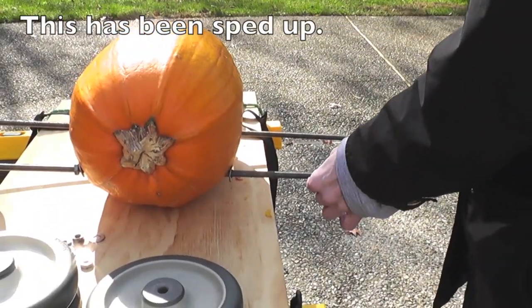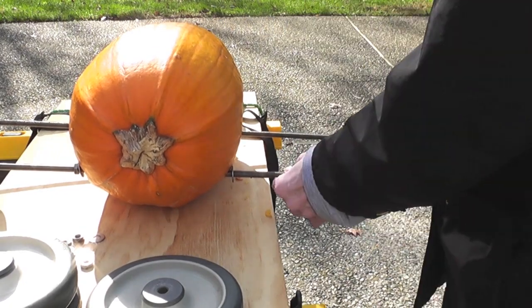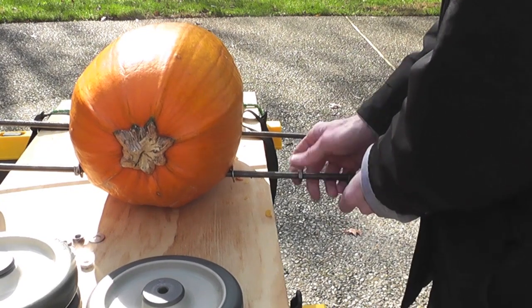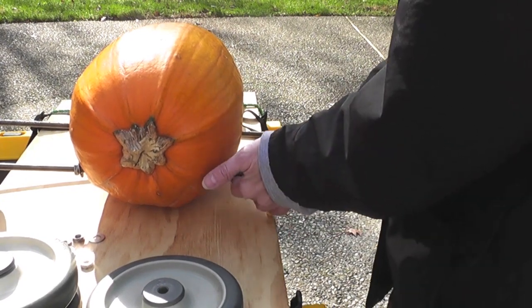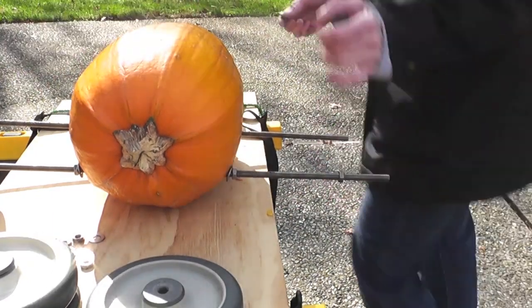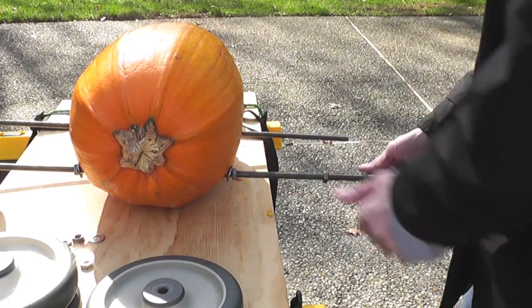Next, you will insert your two threaded rods, trying to get them as even as possible — remember you can adjust them later. You will place a washer on the rod and push it close to the pumpkin, then thread on a nut to hold the washer in place. You can do this on the other side of the pumpkin and try to get them as even as possible. If they're not even, your pumpkin will not roll straight. We will demonstrate this at the end of the video.